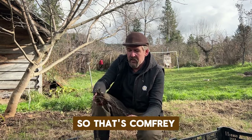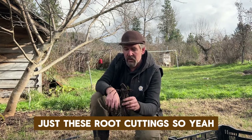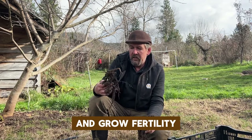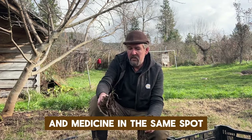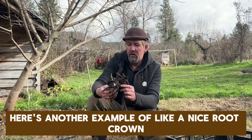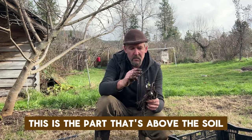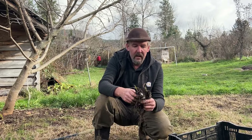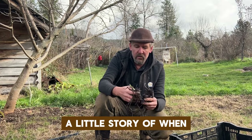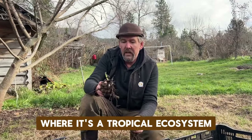It doesn't work around annual gardens, but it's an amazing complement to perennials and fruit trees. It doesn't spread through seeds, just these root cuttings. You can grow your own fertility and medicine in the same spot. Here's another example of a nice root crown — 'crown' just refers to the part that's above the soil.